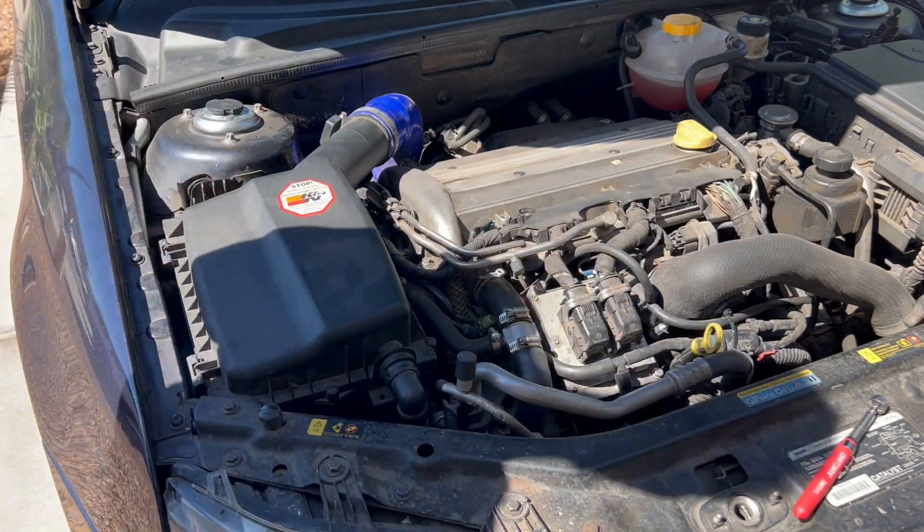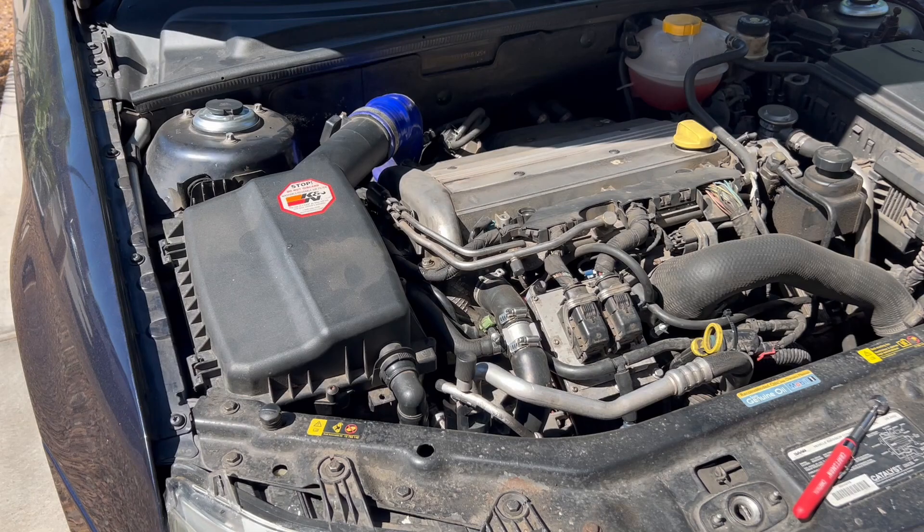There you have it — that is how you replace a turn signal bulb on a 2003 and newer Saab 9-3. If you enjoyed this video, leave a comment down below and a like. Thank you all so much for watching and your continued support. More 900 manual swap videos coming soon, and I'll see you next time.